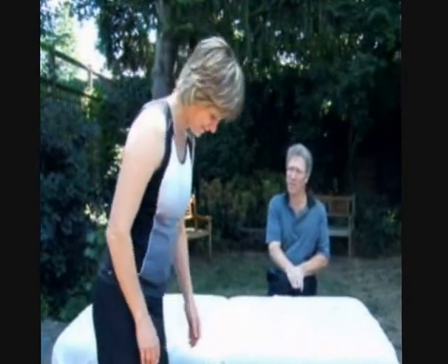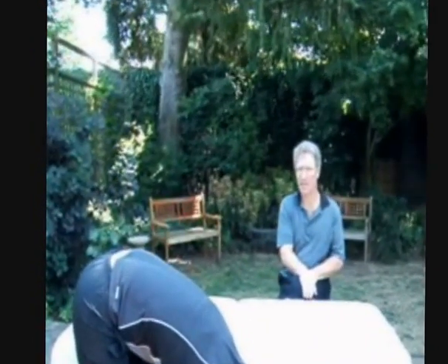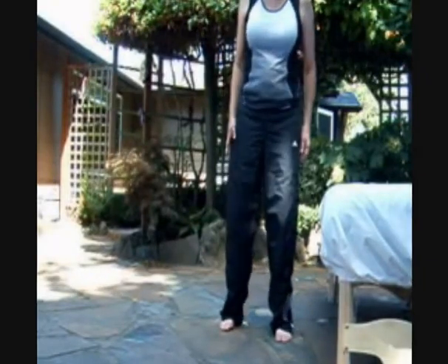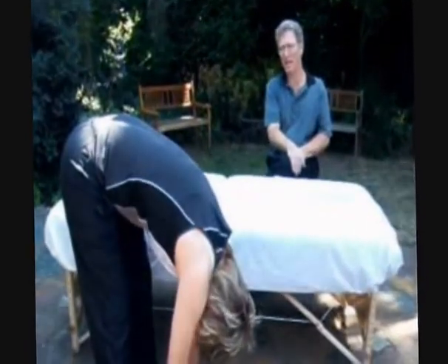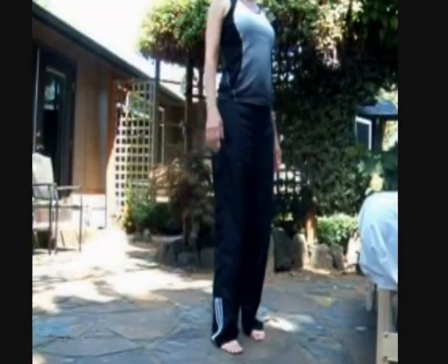Try touching your toes without forcing. Without forcing, I can just almost go flat-handed. It used to be so flexible. What about right now? Right now, I'm flexible. It feels good. And I can actually roll up. It doesn't hurt to do it.